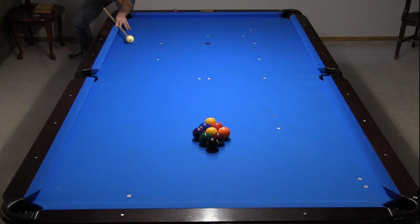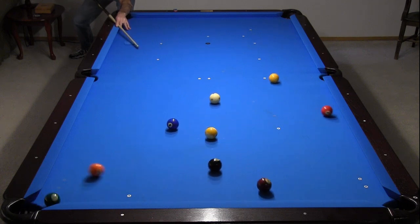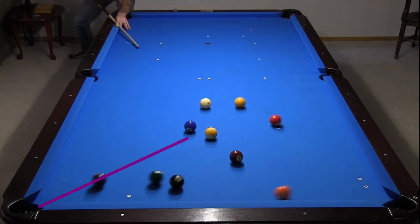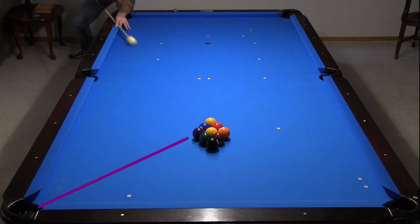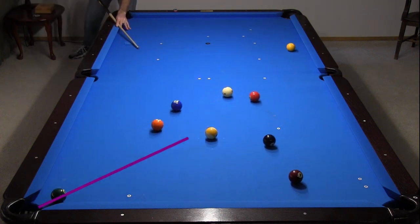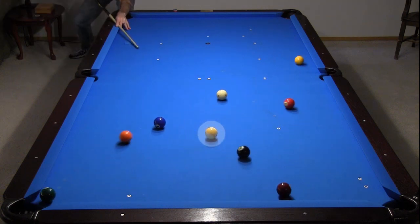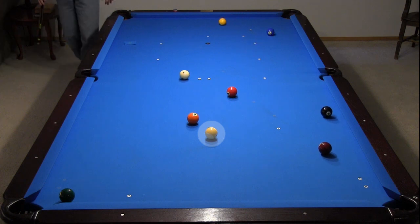In 9-ball, many people prefer breaking from the side. With a tight rack, the wing ball goes in the corner. Notice how the wing ball goes a little below the center of the pocket on this table. This can vary some with conditions. Also notice throughout this video that the 9-ball does not move very much, if at all, unless it gets kissed, except when I purposely add gaps to the rack.